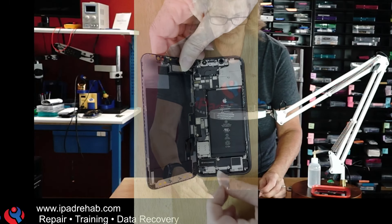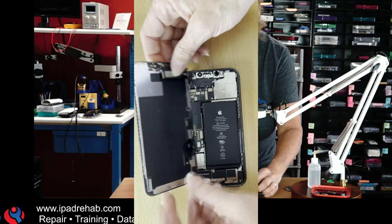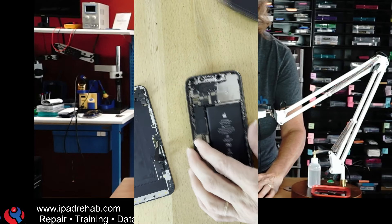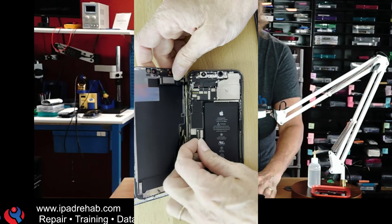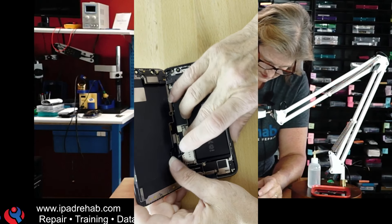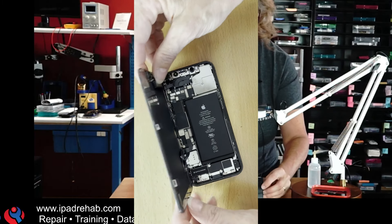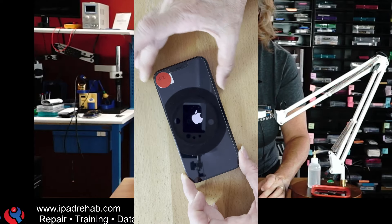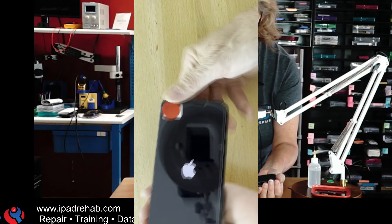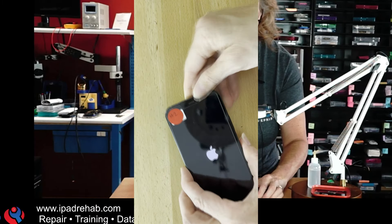I'm going to take my screen and my flood illuminator proximity sensor assembly — that whole piece — and put it on Greg's phone, which is currently on iOS 17.5. Then we're going to update Greg's phone and see what happens. Does parts pairing go away? Greg's phone — disconnect battery. Greg's screen off, parts phone screen on. Now let's boot it up and see what happens on iOS 17.5.